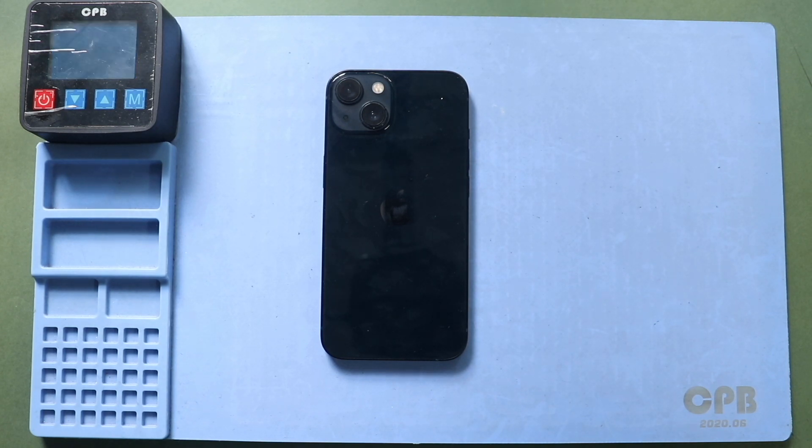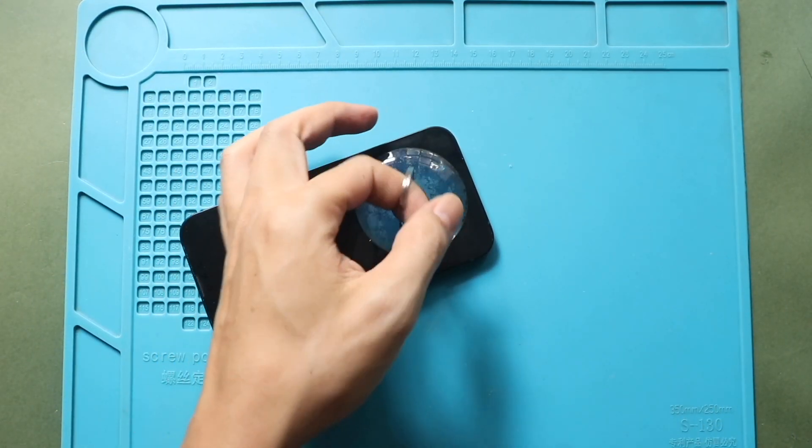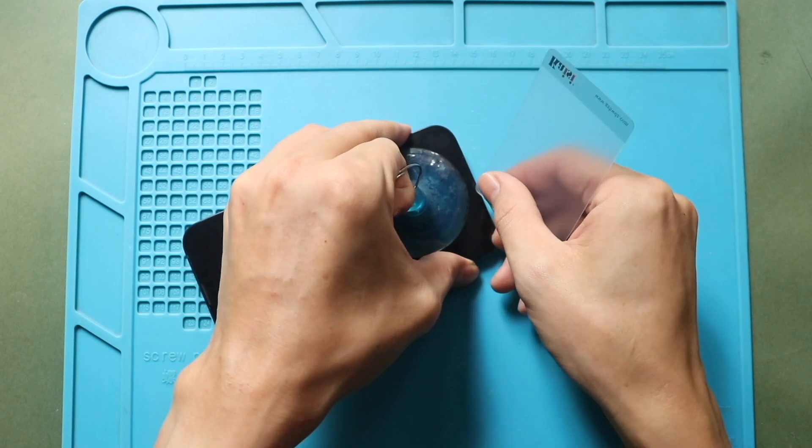Alternatively, you can use a heat gun or a hairdryer. And then, to lift the screen, you need a suitable suction cup or something similar. Here, we use a regular suction cup to lift the front assembly. Use the suction cup at the bottom to raise the screen.